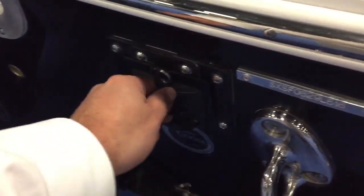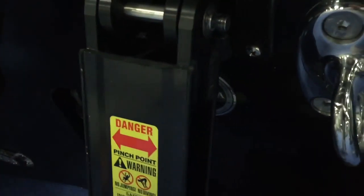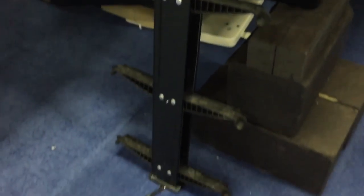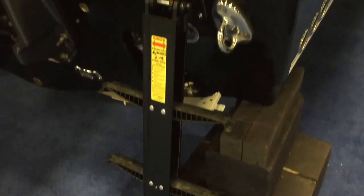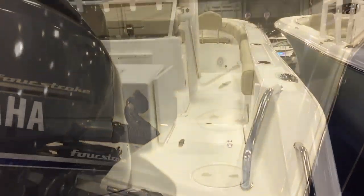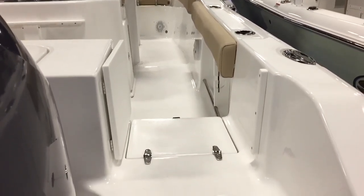The ladder this year slides out and hides away — it's a big dive ladder with big wide steps to get up here. They're deep with pretty wide feet on them. The boat also has a walk-through transom door in the rear.